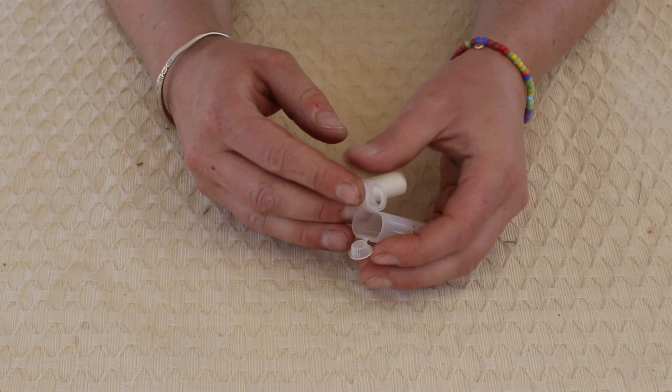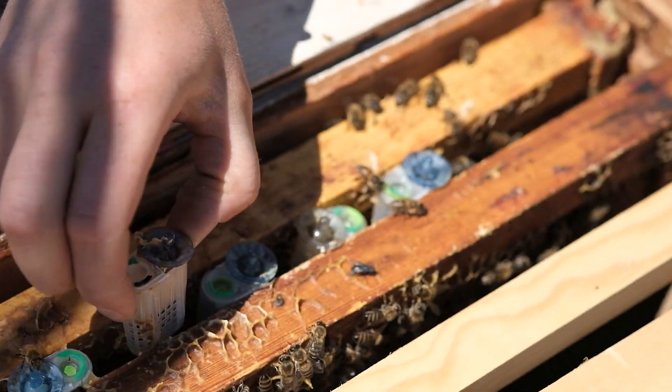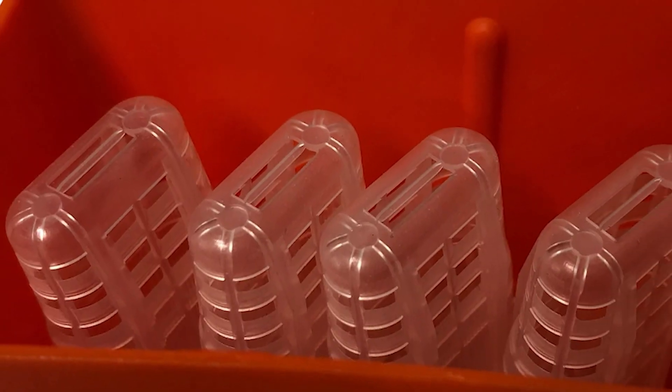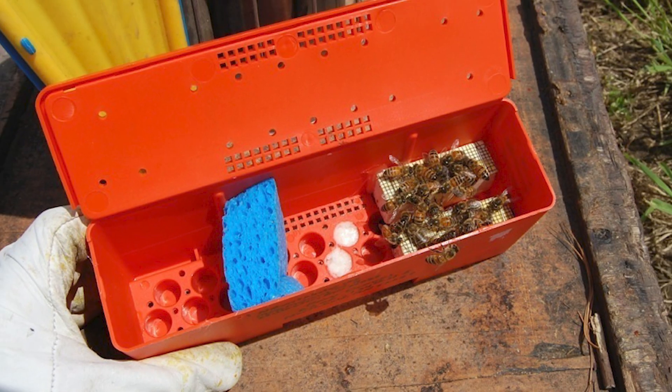Plastic queen cages are popular and easy to use, fitting between frames and accommodating one queen and three attendants. Store queens in a queen shipment box or battery box to keep them shaded and consolidated for transport.